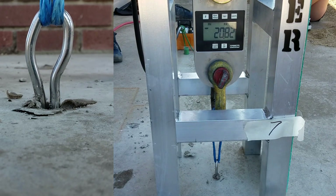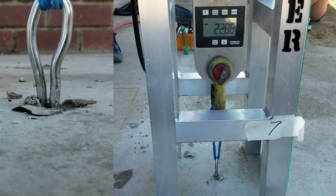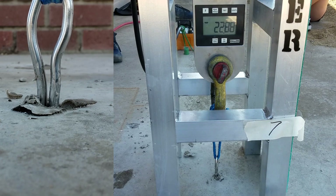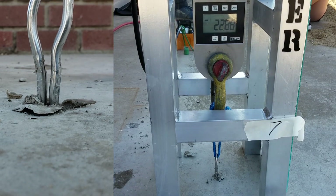The glue disengaged around 14 kilonewtons. We're at 22.8 right now. This is the one without the glue all the way in the hole — this is the one I didn't do well.